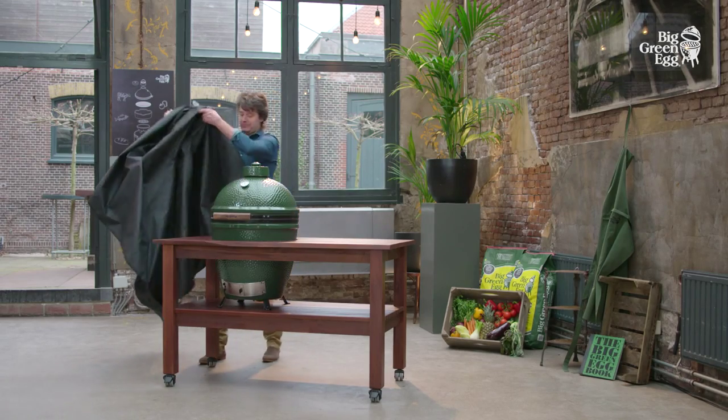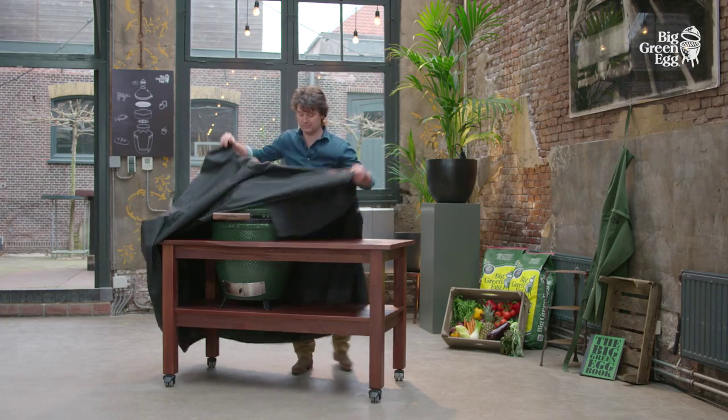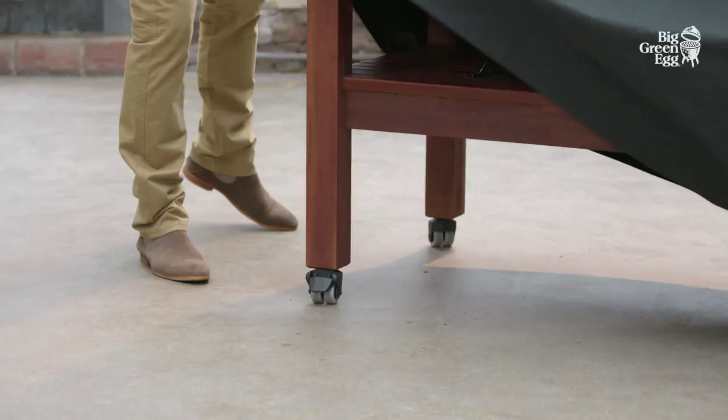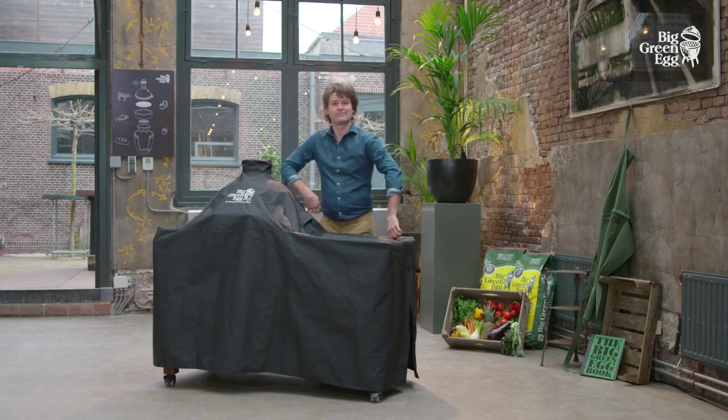The Big Green Egg can be left outdoors all year round. However, do protect the egg with a cover if you're not going to use it for a while. There are many kinds of covers and various sizes.